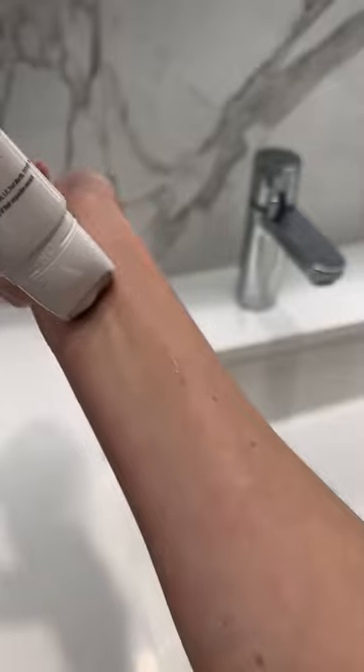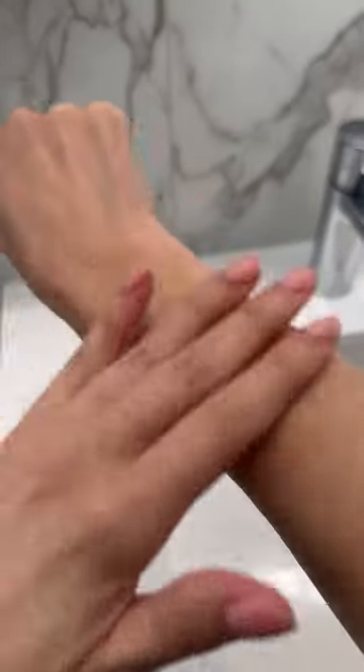First, the Itch Relief Gel gives me relief in as little as 30 seconds and the Cool Touch applicator instantly soothes.